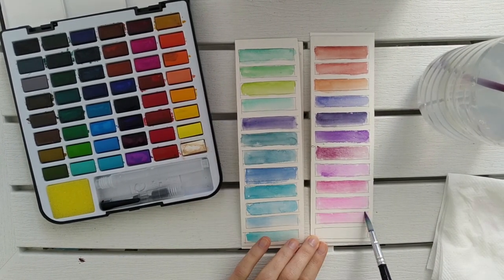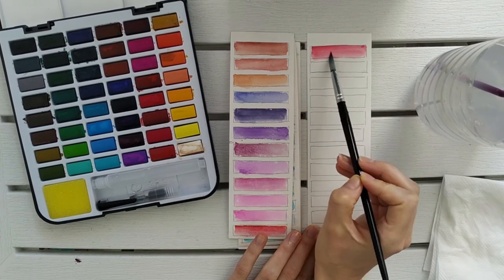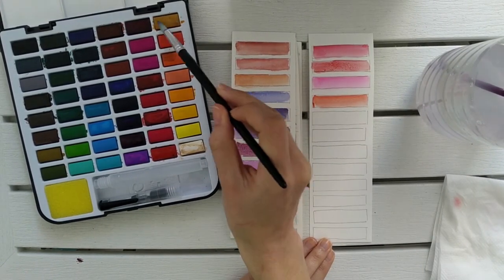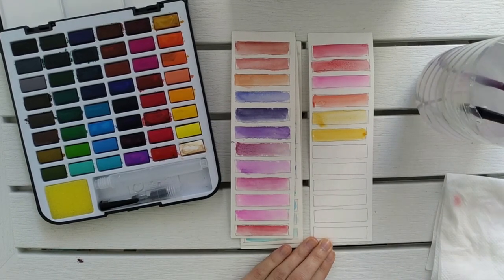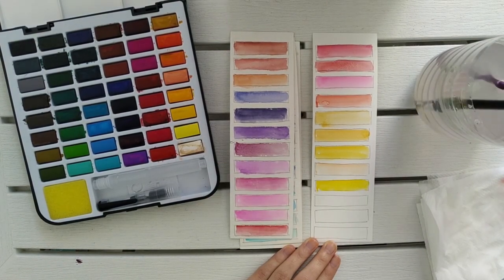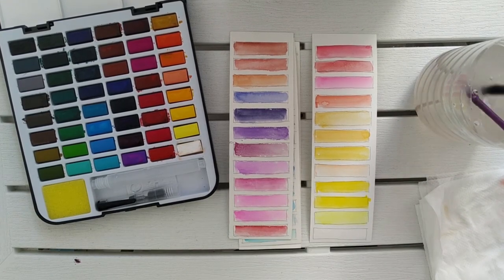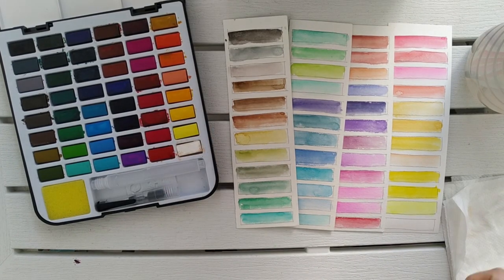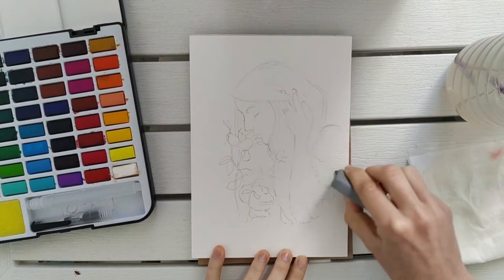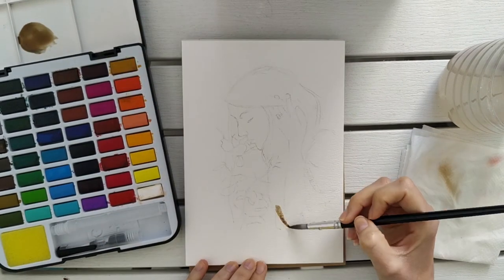One secret to getting stronger colors with just one layer is using less water when painting. Also, as this is an outdoor set, you might not expect results as strong as liquid watercolors in tubes, which are usually stronger and better suited for illustrations for editorial purposes. In my opinion, this set has a really nice color selection — just missing maybe a tone of gold or silver to add some details.